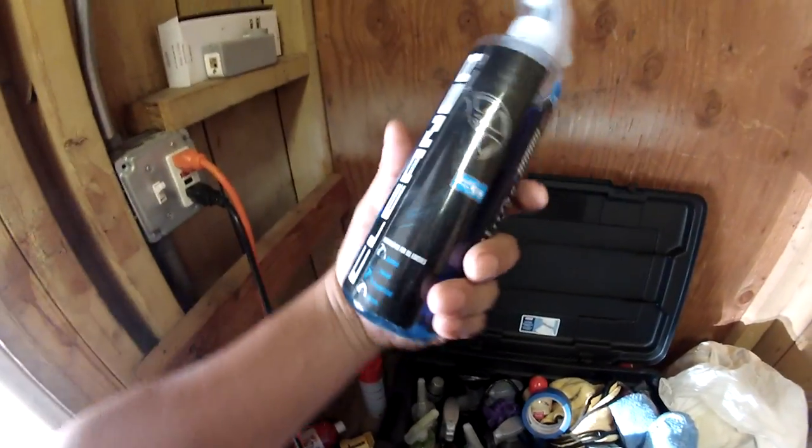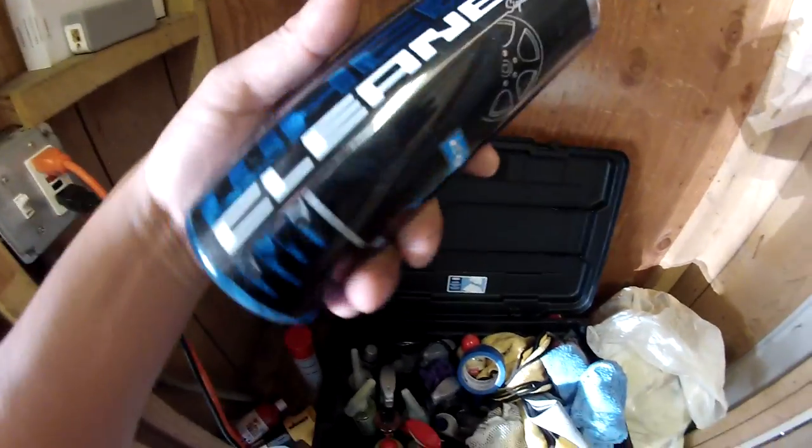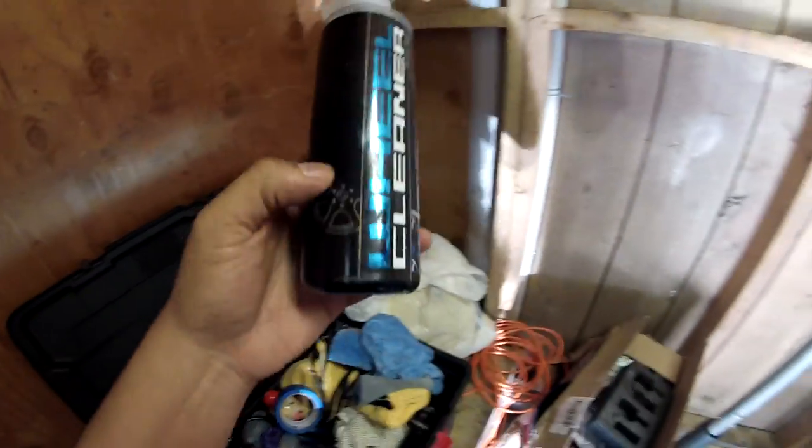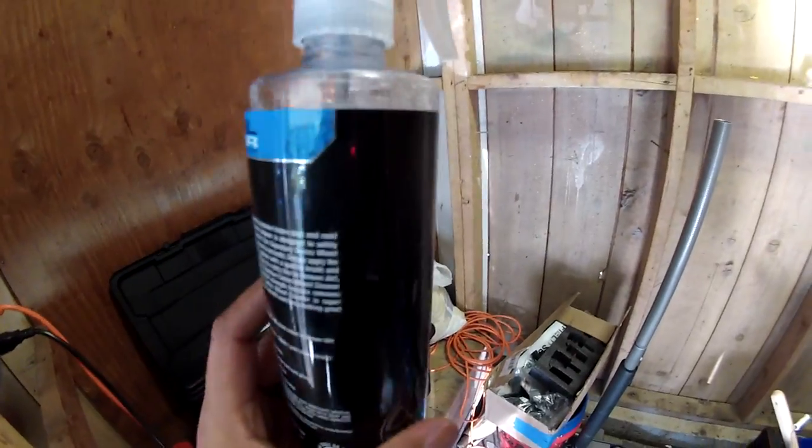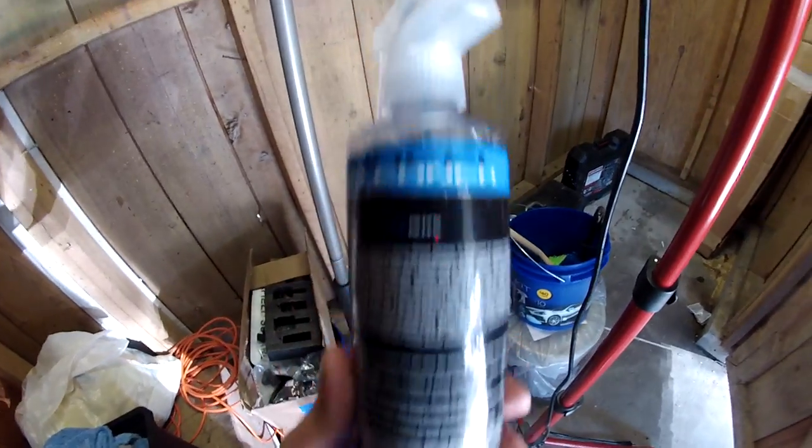This is the Signature Series wheel cleaner that I got from Chemical Guys. I tried it once — you can see I used a little bit there — and it just doesn't seem too strong. It's just a little too watery for me.